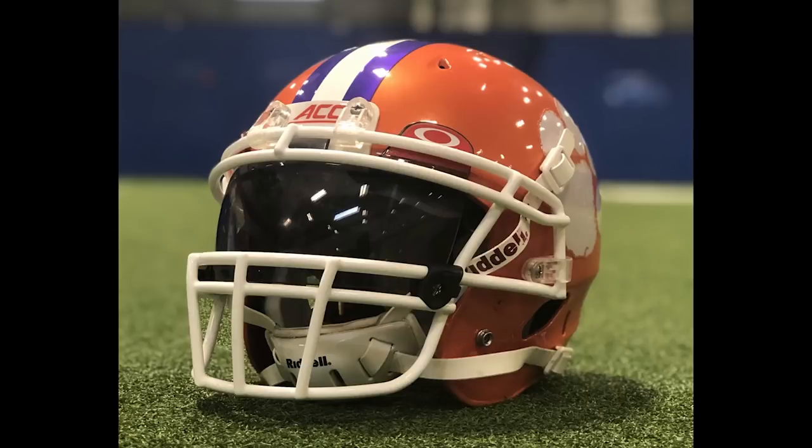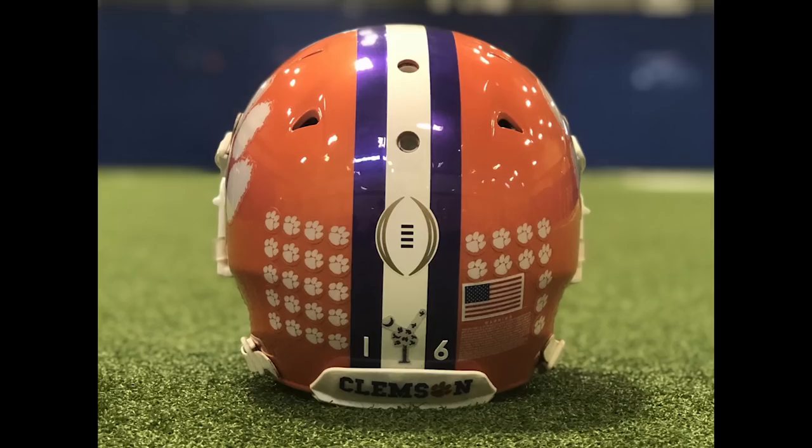Next up is Evan. So he put this together himself, he said, and I got to say it's outstanding. So we've got some interesting things here. We have a Riddell chin strap on a Schutt DNA helmet, obviously with an Oakley visor. We've got an ACC front decal.